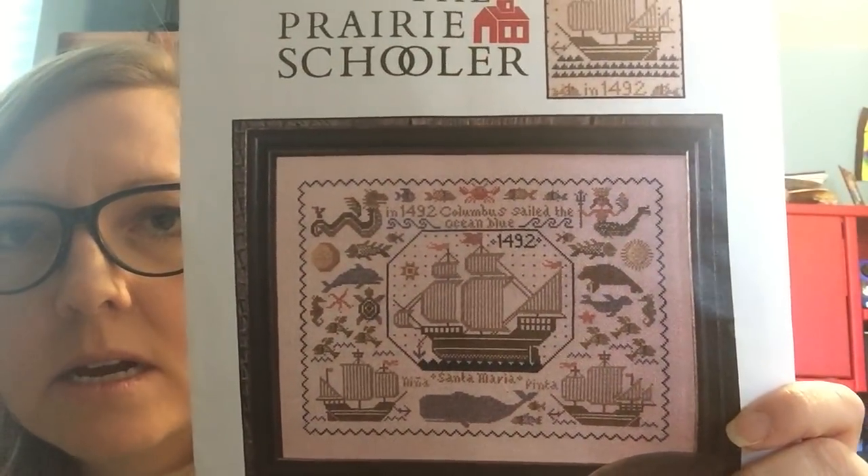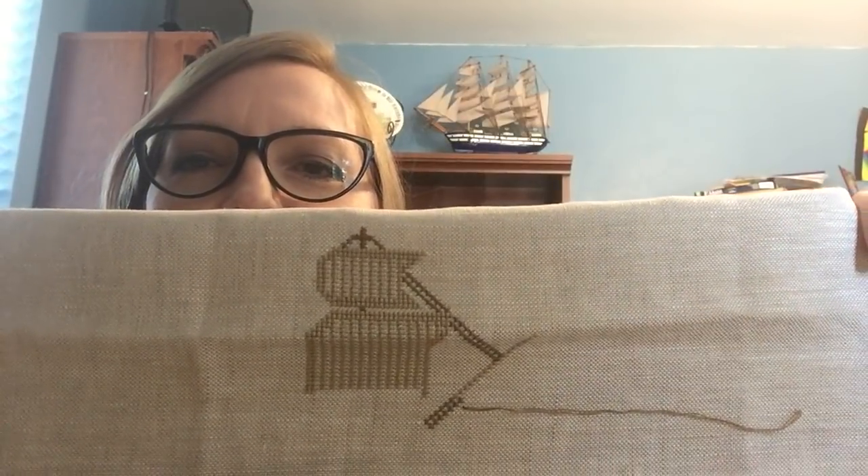This is the Prairie Schooler New World Sampler — a Christopher Columbus-type piece that I'll display in October. Here's the ship. It has so many errors — it's not even funny. I really can't figure out all the errors and I'm hoping it's not going to be a problem. I can't get it to lay right — you're just gonna have to see it and wait. I love this fabric but I lost the tag.